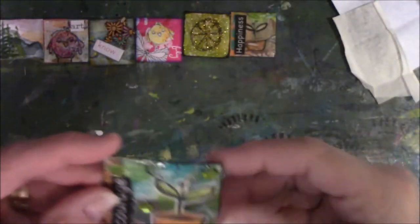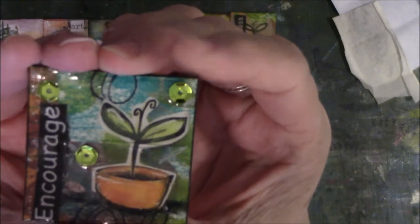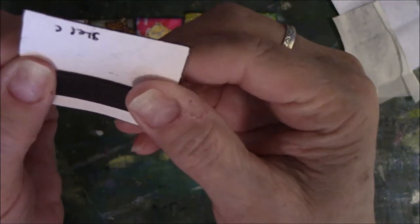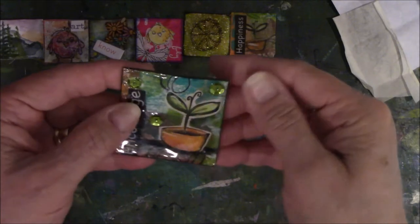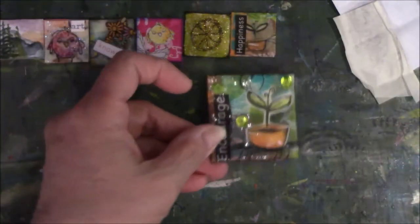It's a plant in a pot — I watched the video, you should see it, it's awesome. It says the word 'encourage' and she put a magnet on the back. I happen to have a board in here so I can put this magnet on my board — I have a magnet board from the Container Store. Very cool.